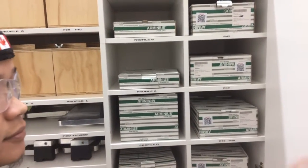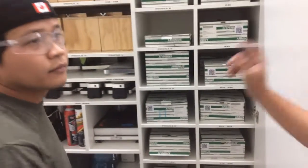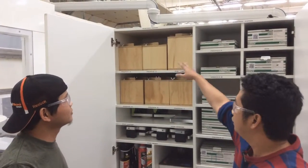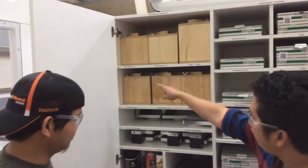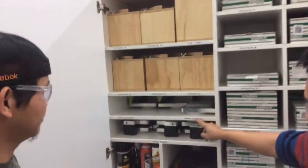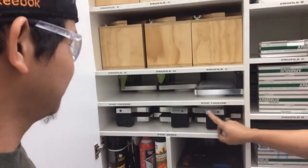So if you need to change the sanding paper, it is easy to grab. On the other side is the shaping head section — all the shaping heads are over here, organized from A, C, and L. And then all the parts are here, organized by size.